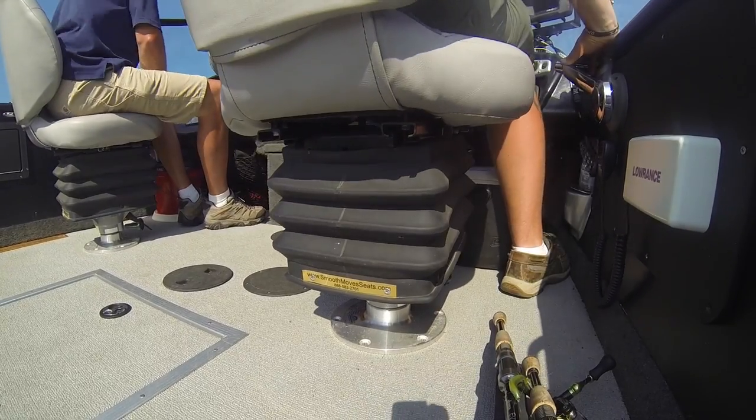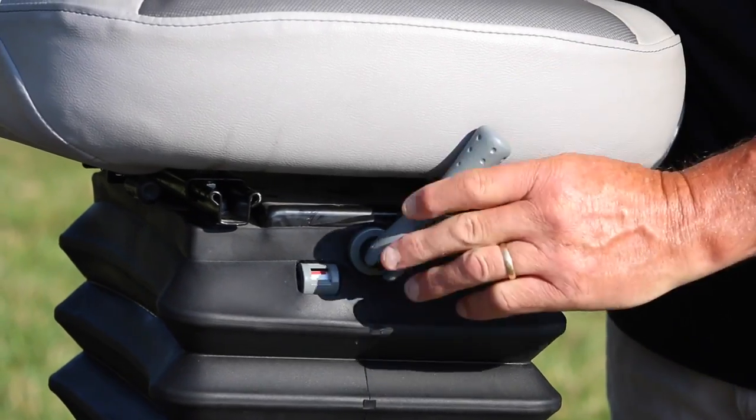You can customize this seat on the fly anytime for any person sitting on it. The other nice thing about the Smooth Move Seat is that you can adjust this tension with this knob — you don't need any kind of air pump to pump it up. When you're running down the lake, you can adjust it just by moving this lever. Super simple, super basic, super efficient.